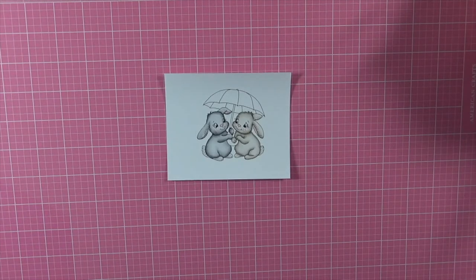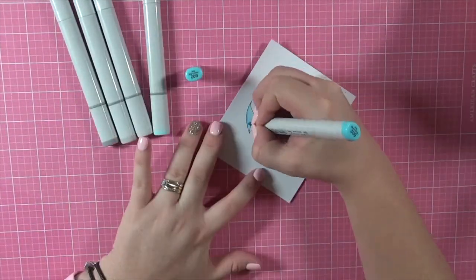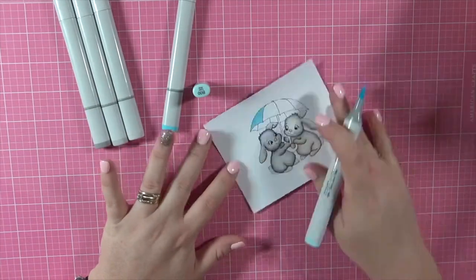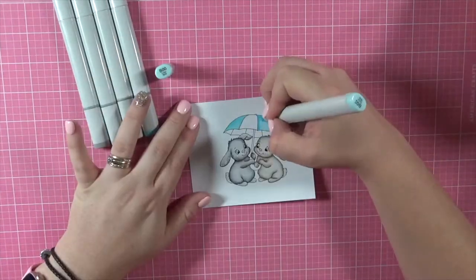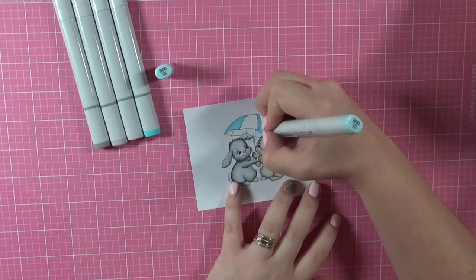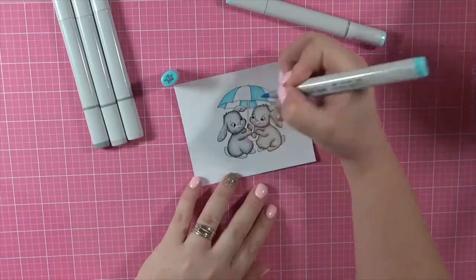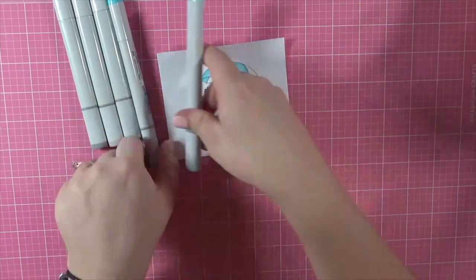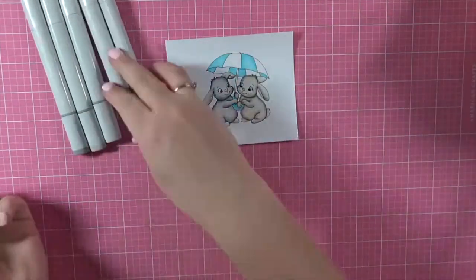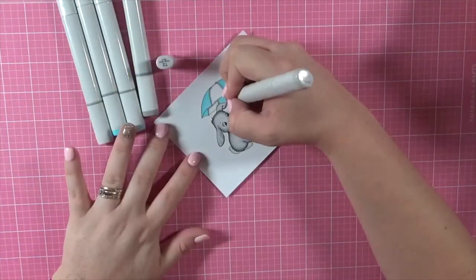I'm just grabbing some markers to do the umbrella. I wasn't completely sure what I wanted to do, so I'm going in with some of my blue markers, and I'm also going to pull in some grays just so it's still got a nice gray tone to it. I'm actually going to be using the T markers. I like using all the different grays because they all have a different tone to them — going in with my T4 and then pulling all of that color in.